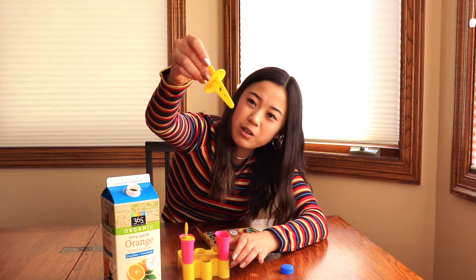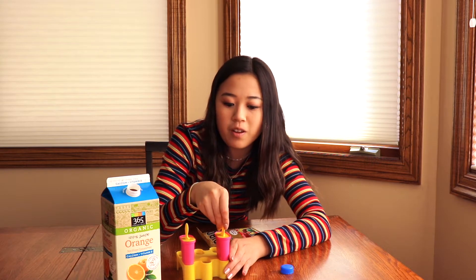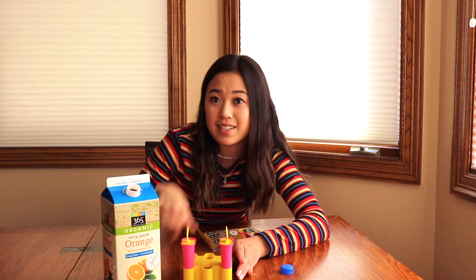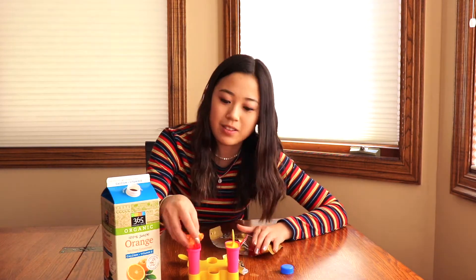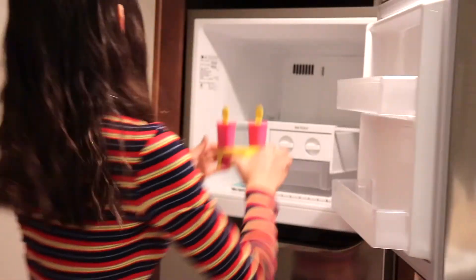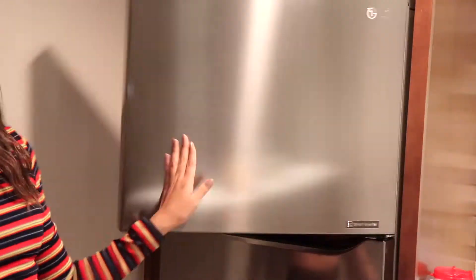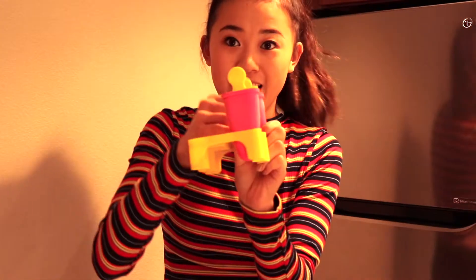Don't fill it up all the way because you want room to put the stick in so you don't overflow it. Then put it in and your first one is done — then do the exact same thing for the second one. Stick the popsicles in the freezer and let them freeze overnight so they become popsicles instead of just liquid with candy in them. 24 hours later, pull them out and boom — you've got your popsicle!